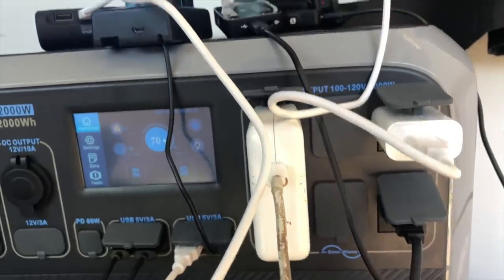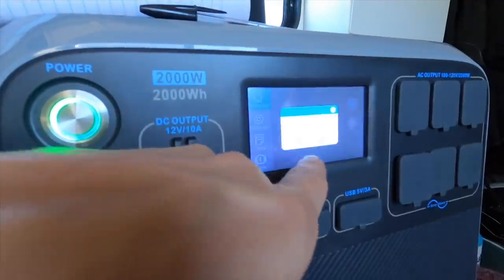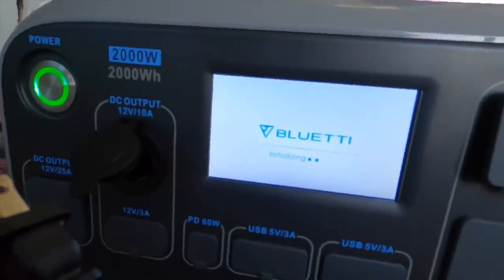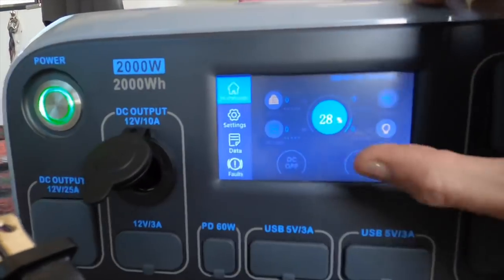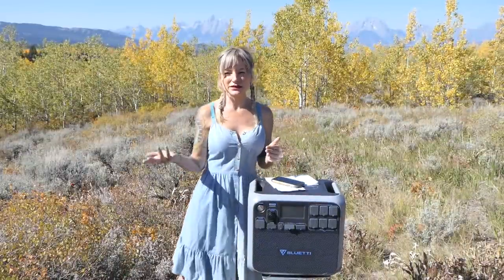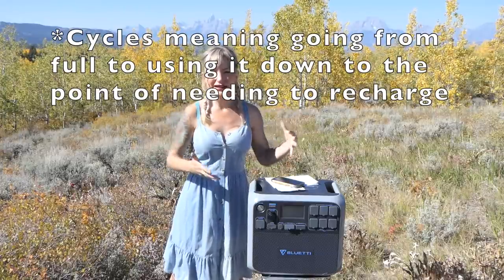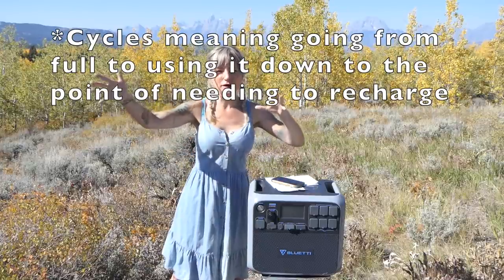This thing has 17 output ports, which means you can charge multiple devices at one time. It has a smart touchable interaction LCD display which is really intuitive and has a lot more information and settings than you're probably ever going to use or need. And of course it's eco-friendly, gas-free, quieter, and cost-effective. If I compare it to the AGM system I have, for the amount of cycles and everything all together, this is about the same cost as my full solar power system.